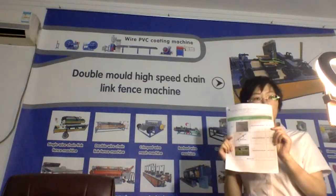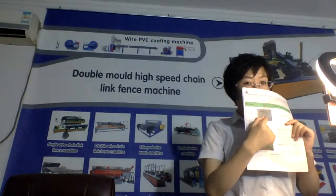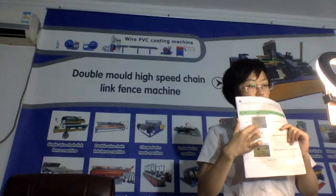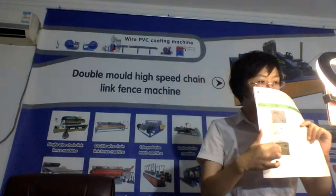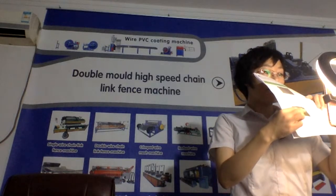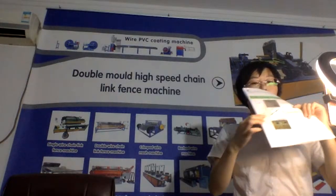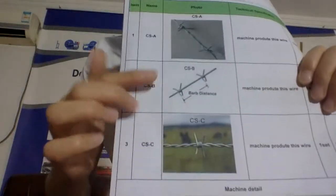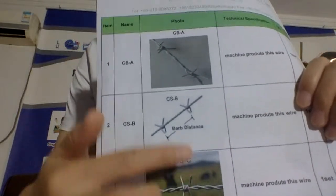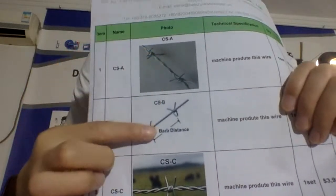I'll show you the detail. Three kinds: one double strand, one single strand, and one double strand. What's the difference between the two double strands? Check the barbs — the barbs on this one look like this, and the barbs on that one look like this. This one looks much more beautiful, which is why most customers prefer this kind. Single strand, double strand, single strand, double strand — this kind of barb is much more beautiful. They are Type A, Type B, and Type C.